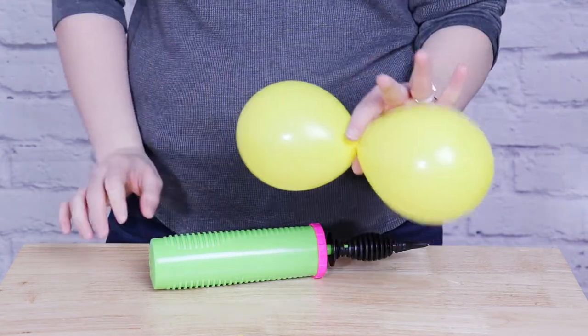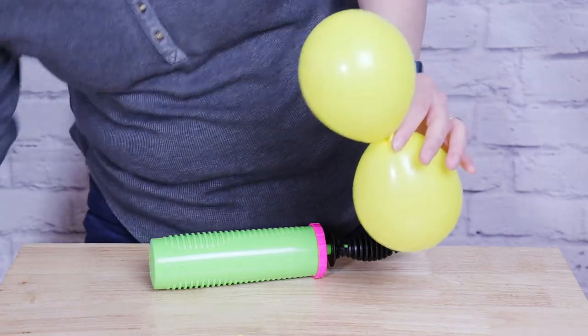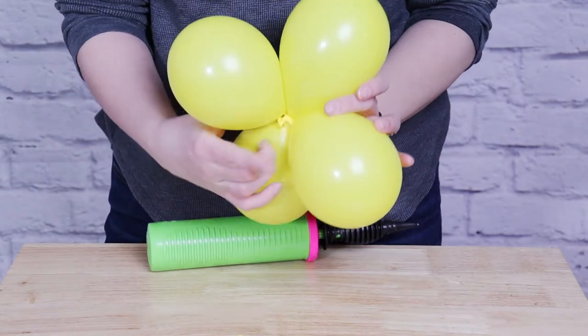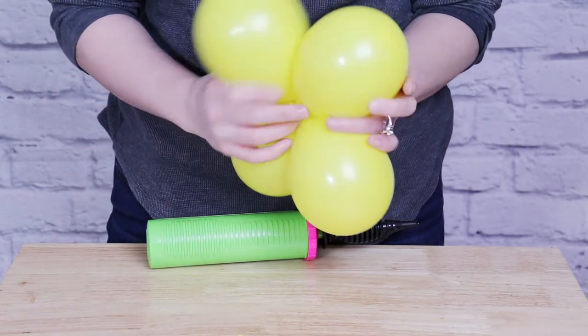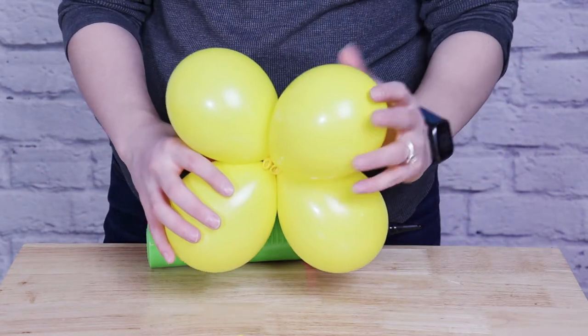Once you've got your pair made, bring those together into a quad by taking two pairs, putting them together so that the nozzles touch, and then twisting those two together. That will bring them together in a quad. For this project, we're going to need 42 quads and then two pairs to help us turn the corners.